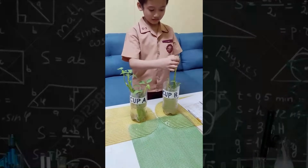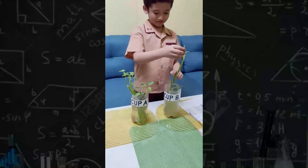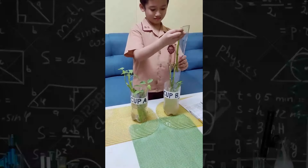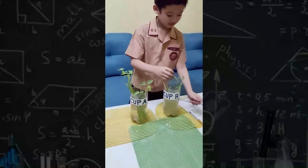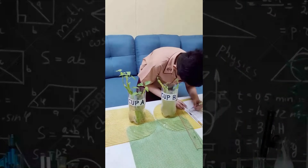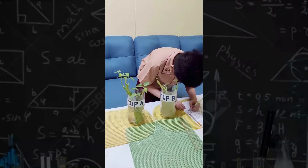Let's count the leaves for cup B and also measure the stalk length. Don't forget to record!